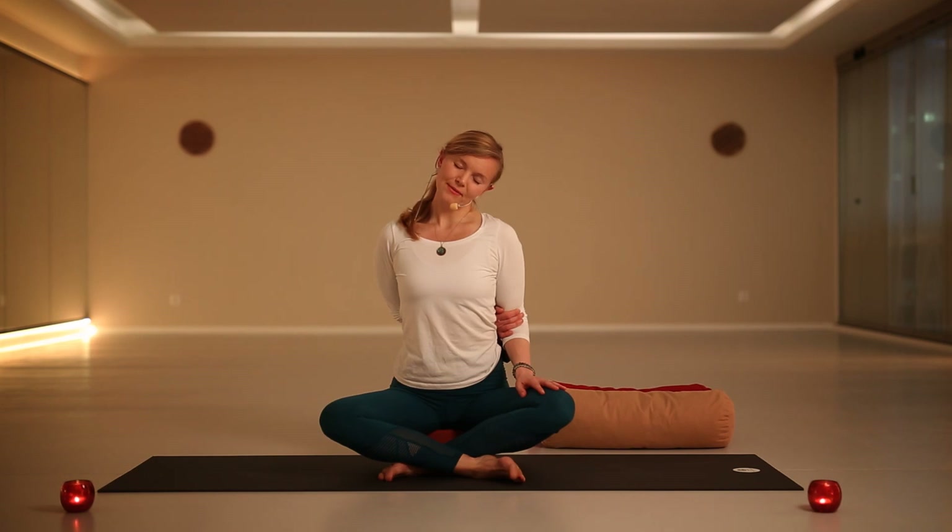You can stay wherever you are. The same principle — letting go of forcing yourself, pushing, even pulling. Just allow yourself to be present, allowing your breath to be present. With each exhale, relaxing the weight of your shoulders, relaxing the weight of your head, and just noticing the opening and stretching of the right side of your neck.